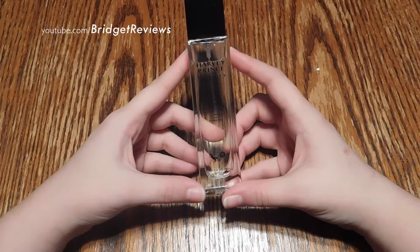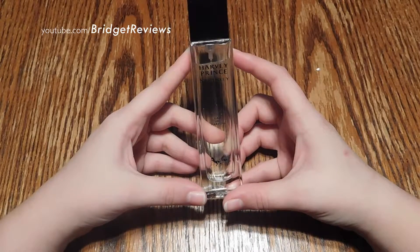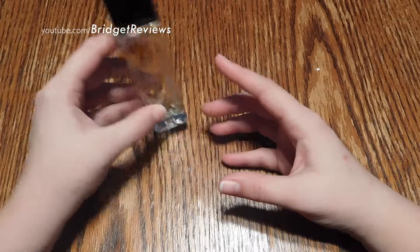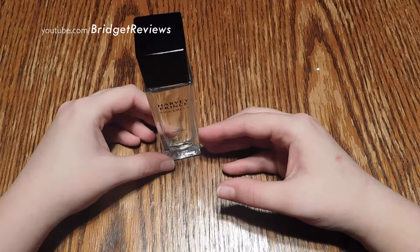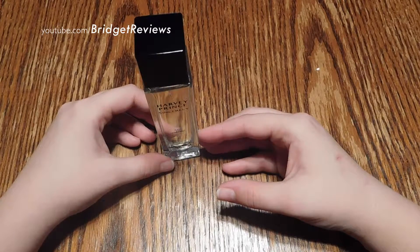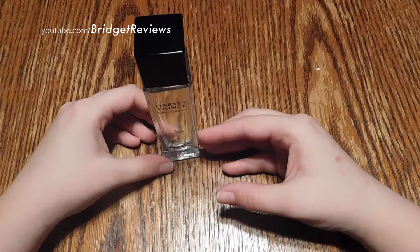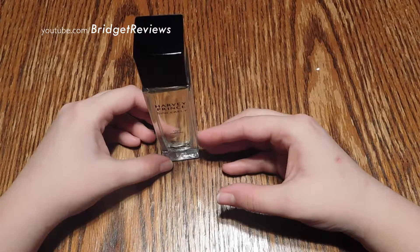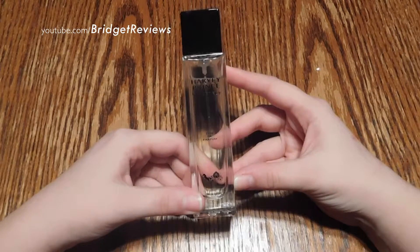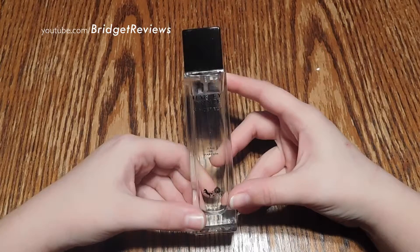I actually purchased this when they had their Black Friday sale. It did take a while to get shipped — they shipped it using first class mail, USPS. It did take a while to be shipped because of all the Black Friday orders. But it's totally worth the wait. I really love this perfume.